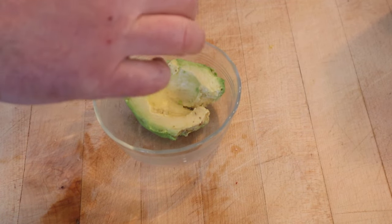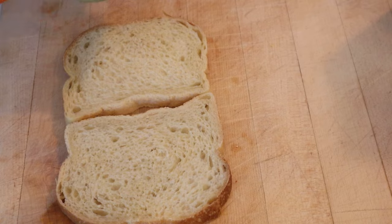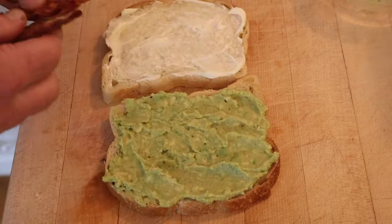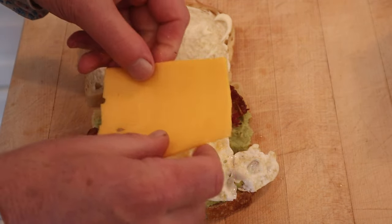First we add salt and pepper to avocado and give it a good mash. Get it nice and creamy. Then we put that onto one piece of sourdough bread, and on the other side mayonnaise. Now we add bacon, top with our fried egg, and add a slice of American cheese from the deli. I should have left the yolk a little bit more runny, but it's still pretty gooey, so I'm okay.